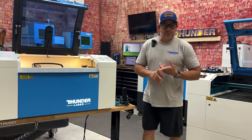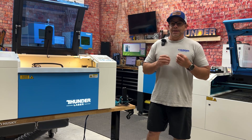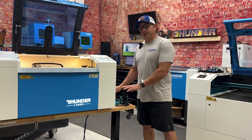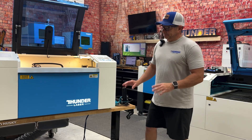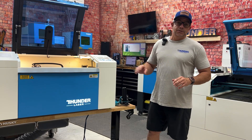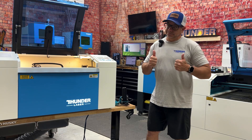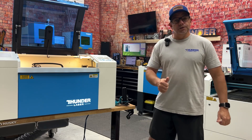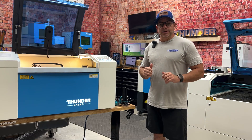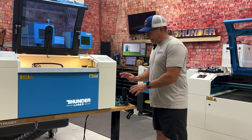Everybody's got a water bottle or some type of tumbler they carry around, and they all want it personalized. So if you don't have one of these it's a very good idea to get one. If you do have one, we're going to teach you exactly how to use it — it's really not that difficult. Let's move over to the computer and discuss how to set it up in LightBurn and go through the features and adjustments.